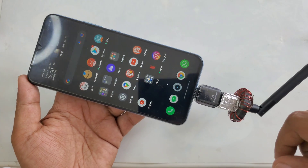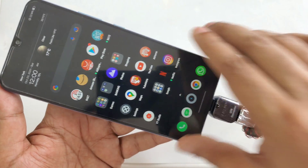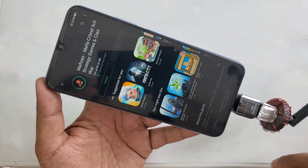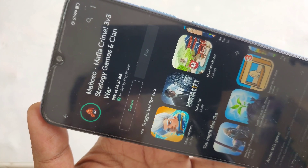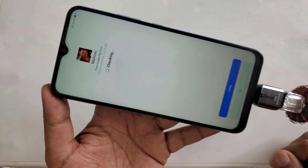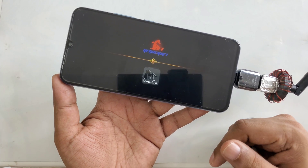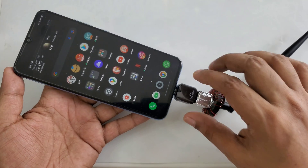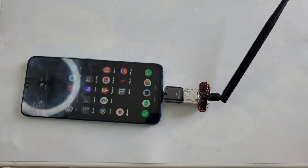Very simple, easy method — everyone can do this from home. It's easy and simple, not messy. The game is almost downloaded. It's playable! My point is it's successful. Everyone can make it — it's a very simple and easy method, not difficult, and you can do it at home.